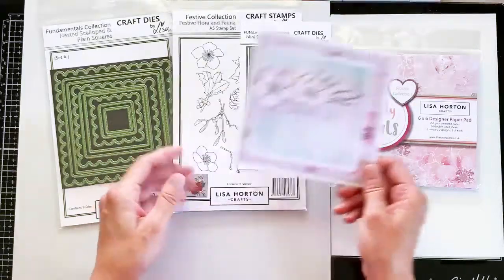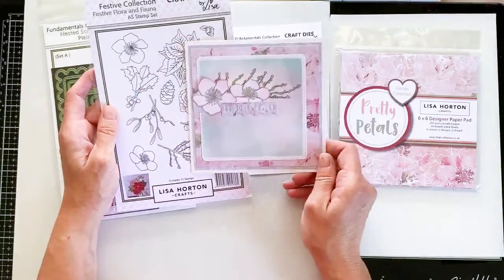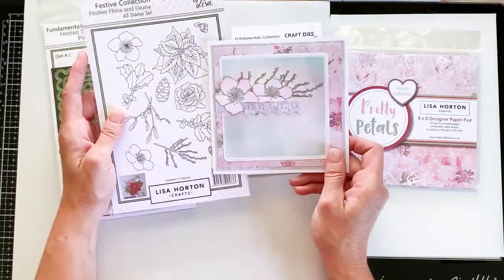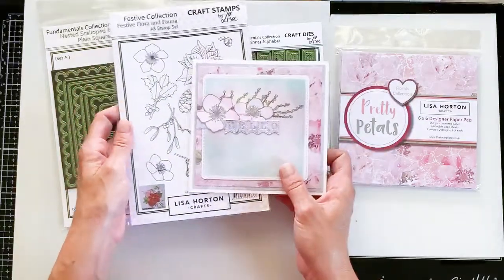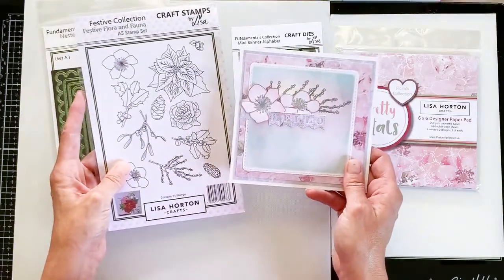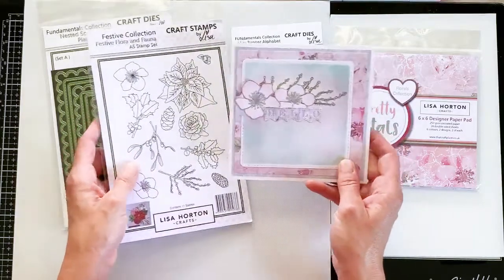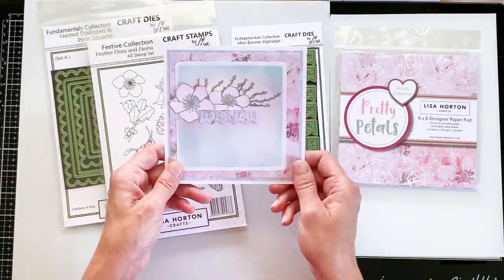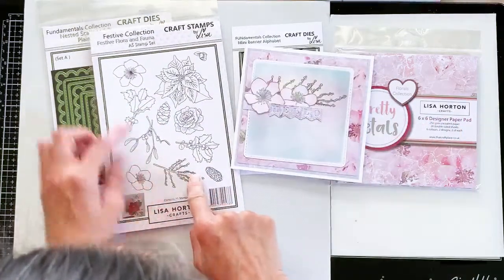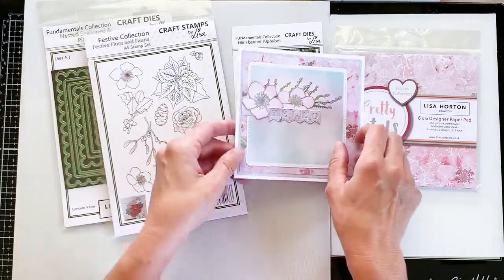Go ahead with what we're making today. The stamps I've used are the Festive Flora and Fauna collection, but I didn't want to go Christmas — it's just too early for me to be making Christmas cards. But if you already have them in your collection, it would be really nice to use them all year round. So I've gone with a cherry blossom vibe today, using this stamp here and the Christmas rose. I'll show you how we stamp those up.